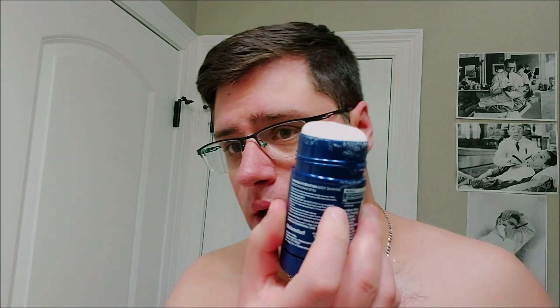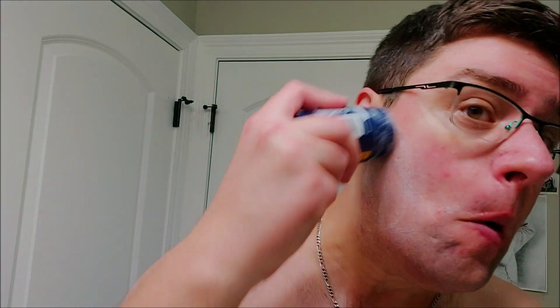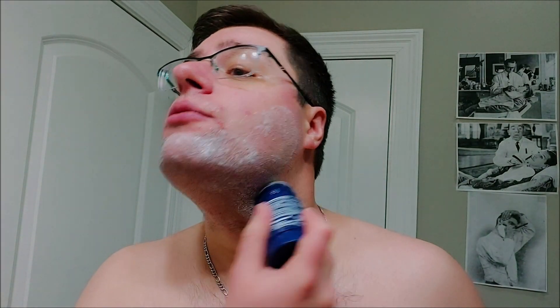Just finished rinsing — I'm gonna go ahead and wet the face again and start putting some soap on. Same exact process; I'll try to get the same amount on there. I'm gonna push the stick up a little bit, then wet my hands and use both hands to try to lather.